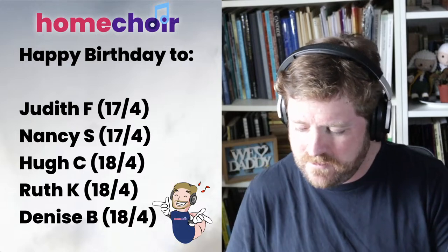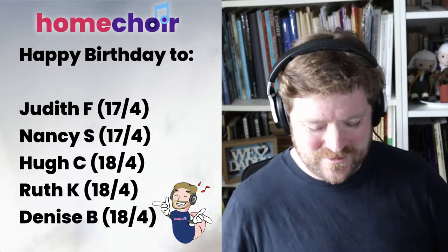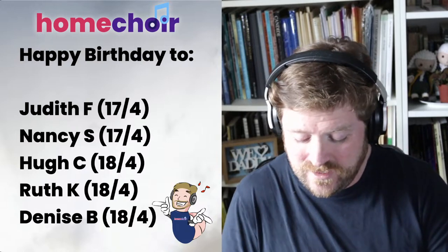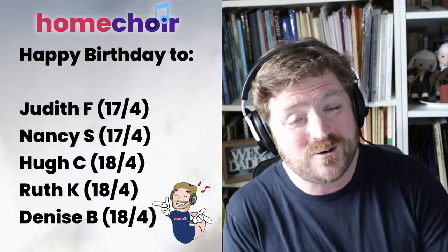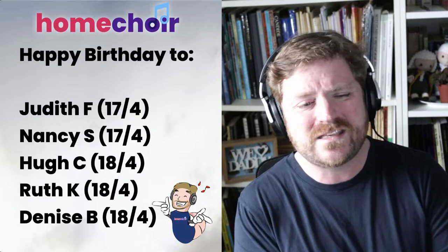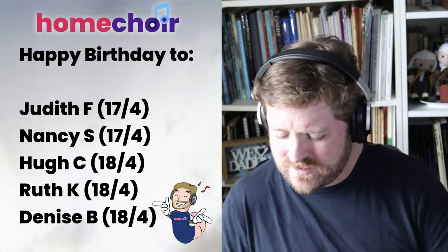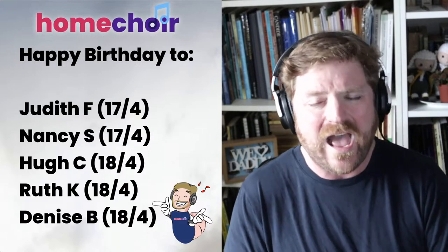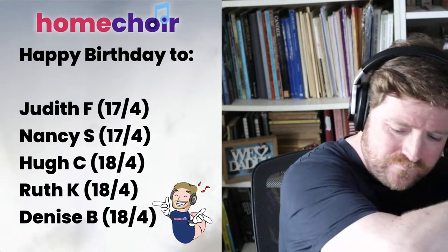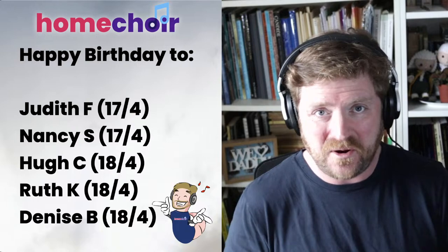Here we are, everyone — happy birthday! I think we need the long version for this one because there are five names. So everyone, after two: ready, one, two. Happy birthday to you, happy birthday to you, happy birthday dear Judith, Nancy, Hugh, Ruth, and Denise — happy birthday to you! And many more. Many, many happy returns of the day to all five of you. We'll have more birthdays on Friday.